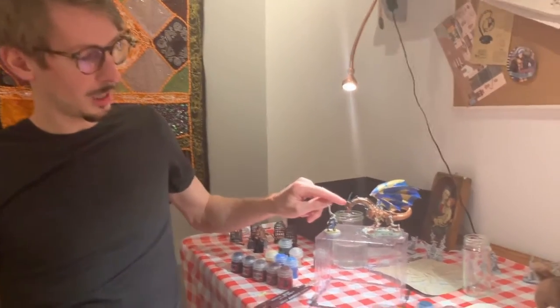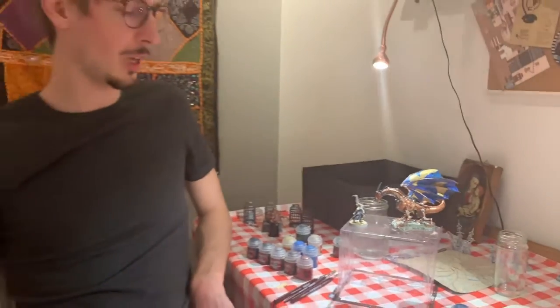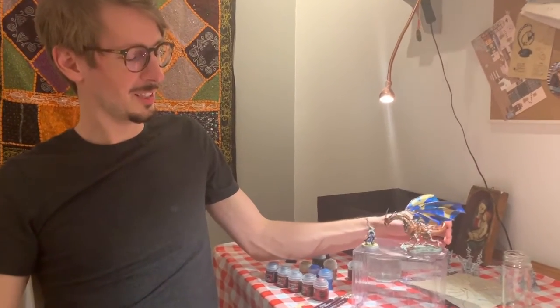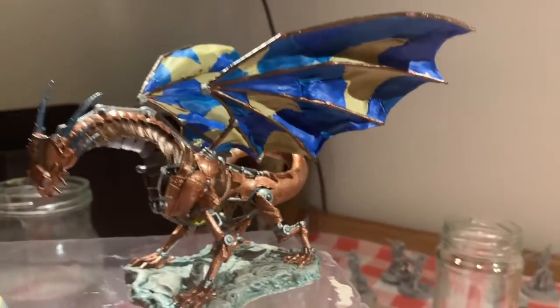If you've seen the previous episode of the Life of a Dragon, you might have met this little guy who is a clockwork dragon. In that episode he got unboxed, and this miniature is the first fantasy miniature I ever painted. You can see that compared to its previous state it's much more colorful, and I'm feeling very satisfied with how it looks.